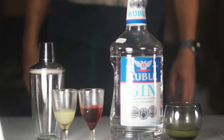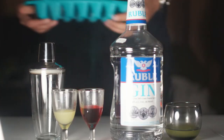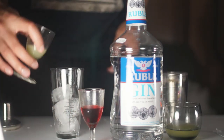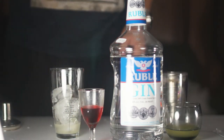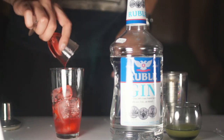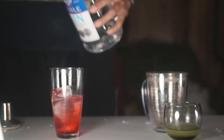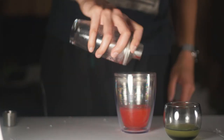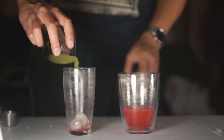Hey everybody, for the Clover Club, everything you need is in frame. Ice your shaker and ice your glass, which I forgot to do. Pour in about half a lemon's worth of lemon juice and half an ounce of grenadine, two ounces of gin, and shake vigorously. Then strain that out the first time into a separate container and add your...